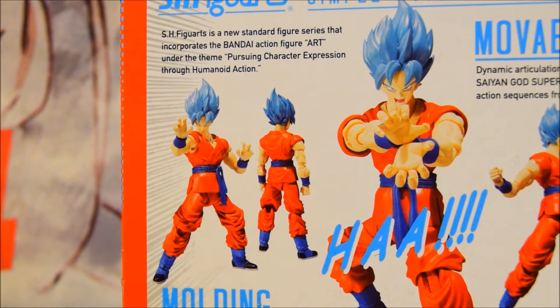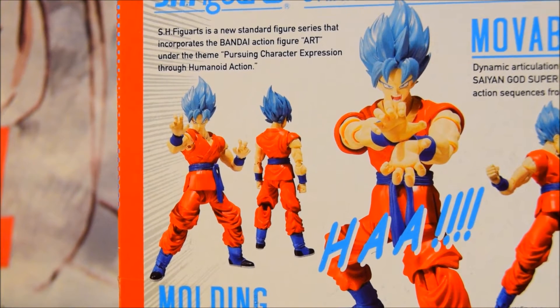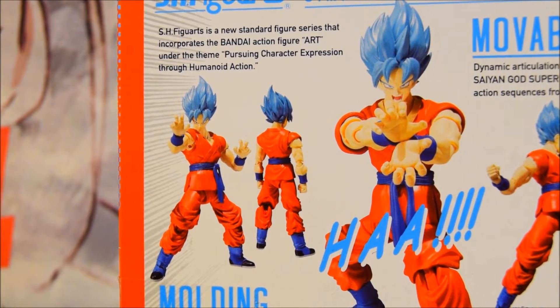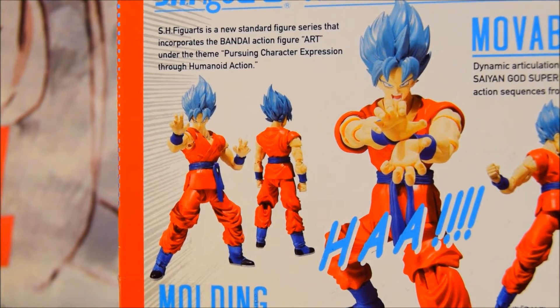Let me read the back — S.H. Figuarts is a new standard figure series that incorporates the Bandai action figure art under the theme of pursuing character expressions through humanoid action, which I couldn't agree more with.